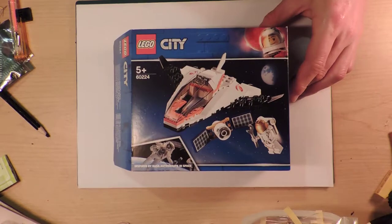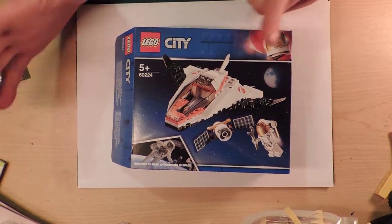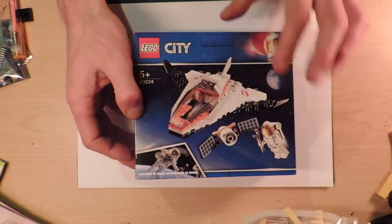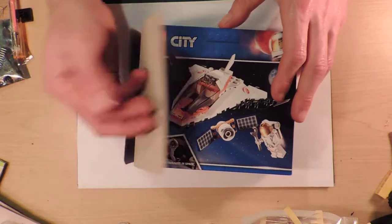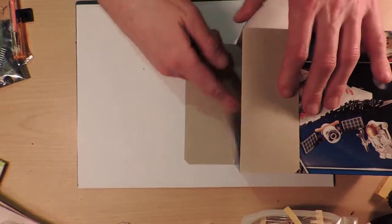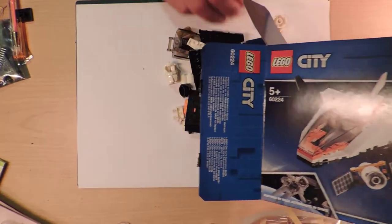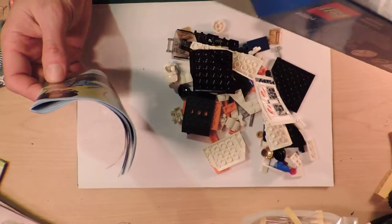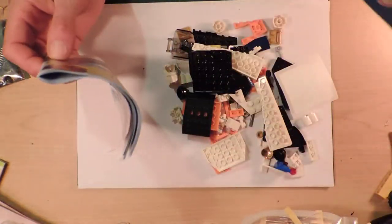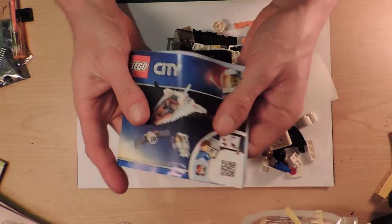All right, we're gonna do some more Lego. I'm gonna do this one and this is my second attempt at doing this. The first time I think I ran out of batteries on the camera, which is why this box is opened. So hopefully we don't have to muck around at the beginning to get going.